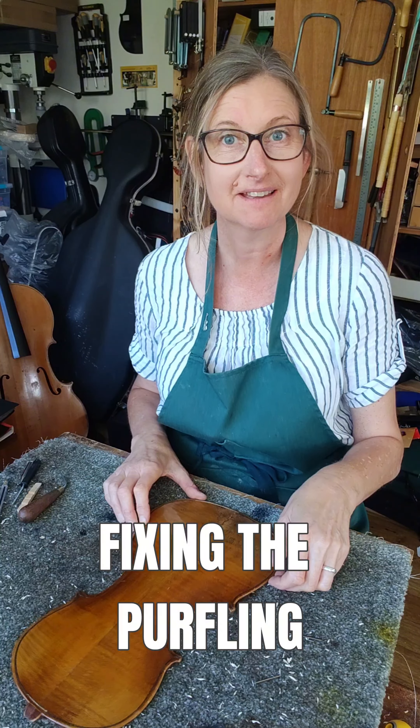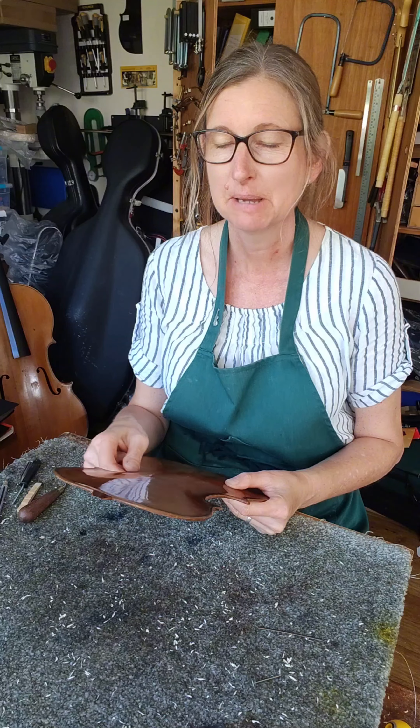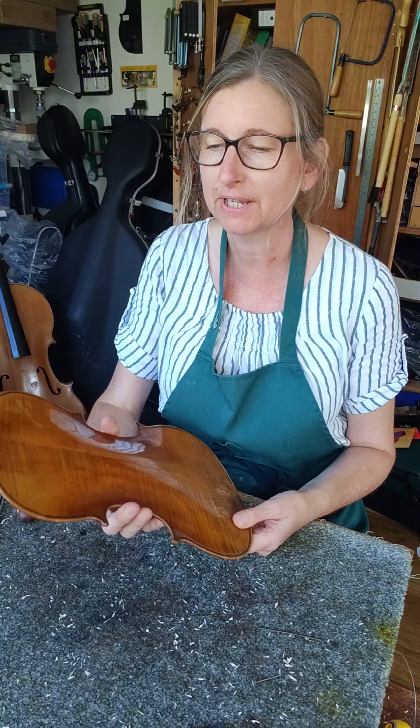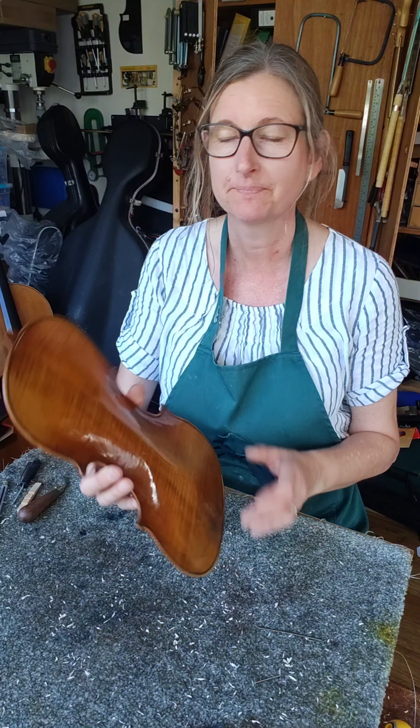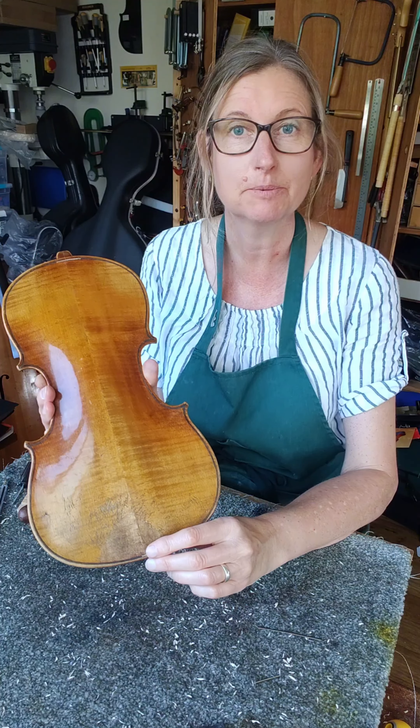It's lovely to see the bag violin coming together. The back is all studded, it's stable, it's in one piece, but there's one more job I need to do before I can glue it back onto the ribs. I've noticed that there are a couple of bits of purfling missing at the top and the bottom of the plate.